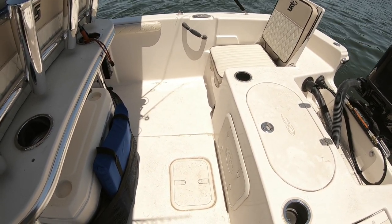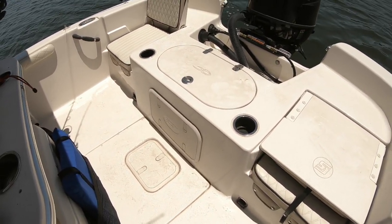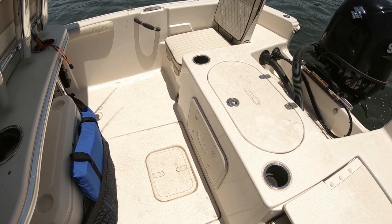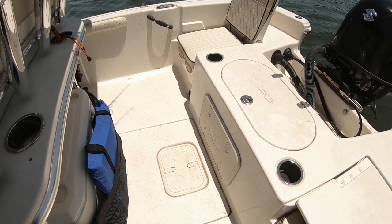Carolina Skiff also provides some plugs you can put into the drain ports, on both sides. It was never a deal breaker for me if there was water coming in, because all I have to do is plug it up — this is just too good of a boat to worry about something like that. But it seems like that's not going to be an issue at all.